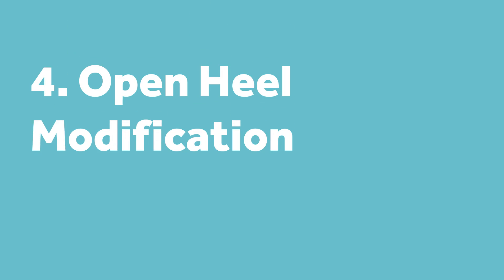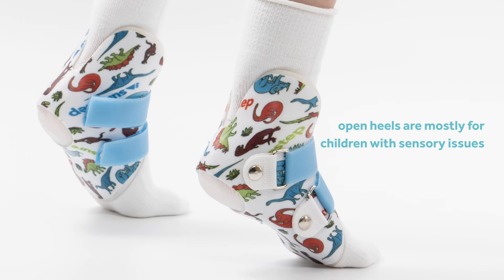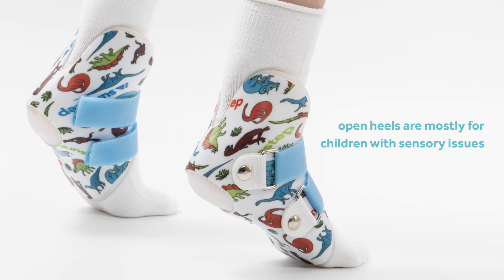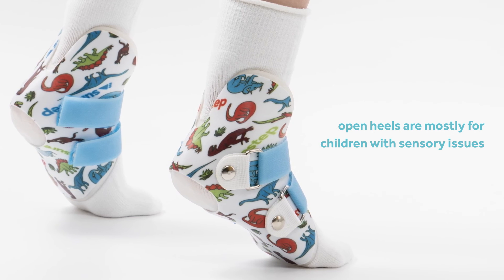The final modification is an open heel. Instead of putting a heel post, we cut out the heel, which gives compression of the tissue. It's often used for kids with sensory issues — we're trying to let them feel the heel. We also include an inner boot for comfort and to help with the overall integrity of the device. Those are the primary modifications for our standard SureStep SMO.